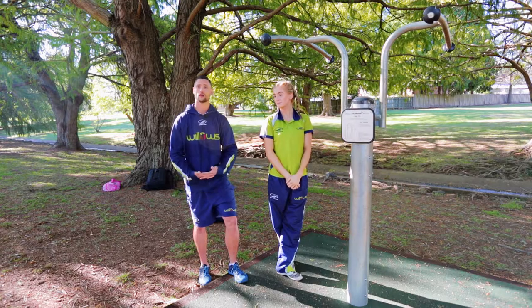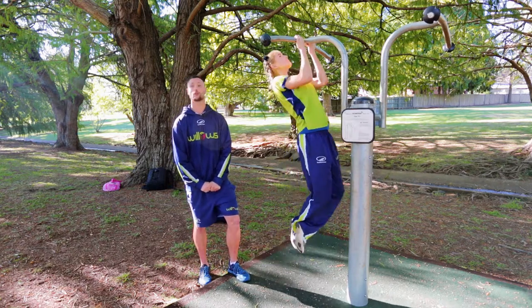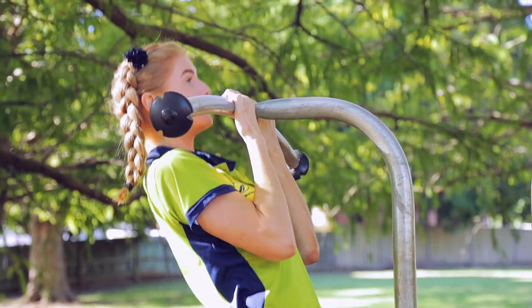This one's a bodyweight exercise, so try to do as many reps as you can. The variation with this one is underhand — same thing, chest up, pull yourself up, make sure you do breathe, come down nice and slow.